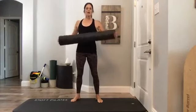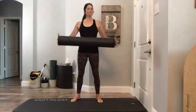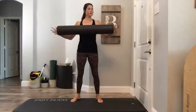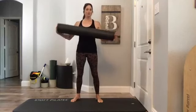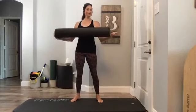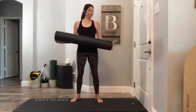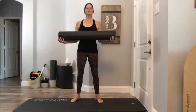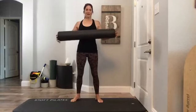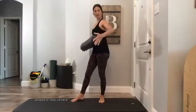Hi y'all, it's Kara. I'm going to do a foam roller workout. If you don't have a foam roller, you can use a rolled-up mat, a pool noodle, or just do it on the floor. You can use a mini ball for some of it under your shoulder blades or back. If you have any injuries or issues, please modify and keep it safe for your hips, knees, ankles, back, and neck.